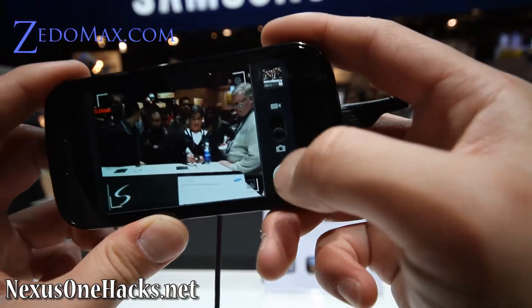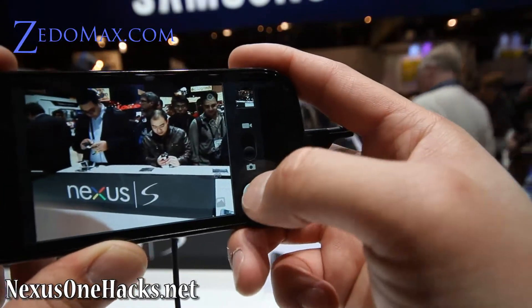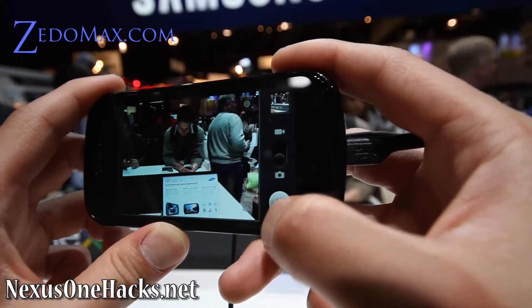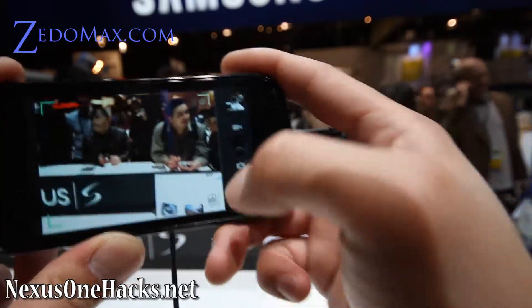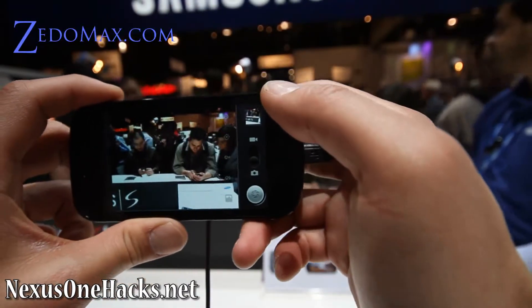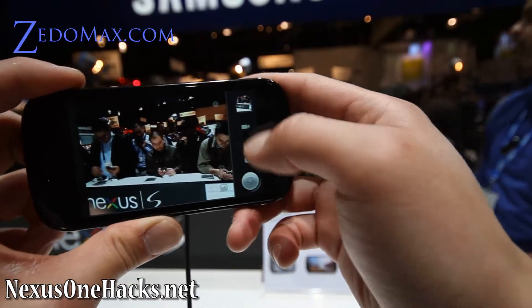Let me try to record some stuff. Even though there's a lot of light, if you do this with other Android phones you're going to get a lot of blur. But this one handles the image stabilization a lot better, I think. For sure.